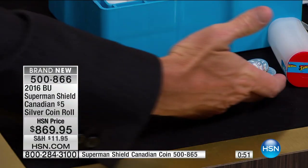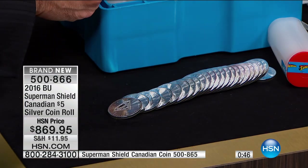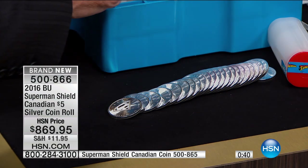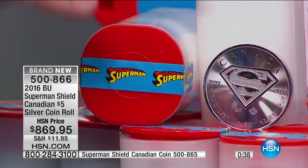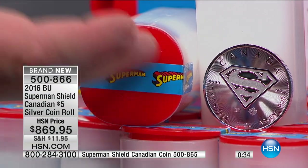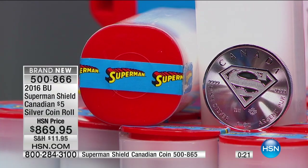Then you're going to get the collectible value of the Superman. Understand, there is only going to be — I would guess — probably no more than 400 or 500 rolls that stay sealed, because everybody else is opening them up and selling them individually just like we have done. We've sold about 1,100 coins now, which means 50 rolls are broken up and gone just like that.